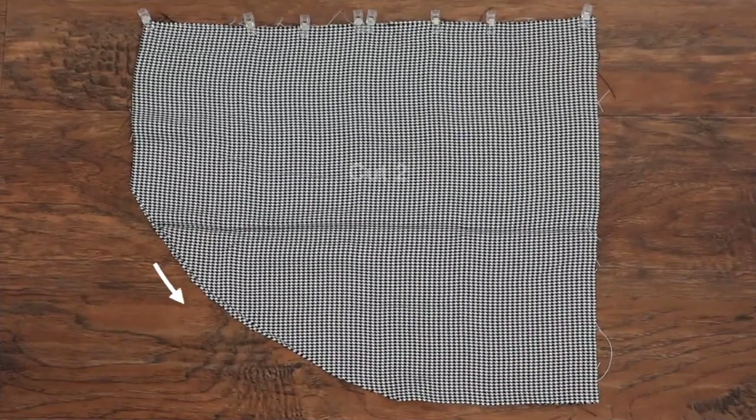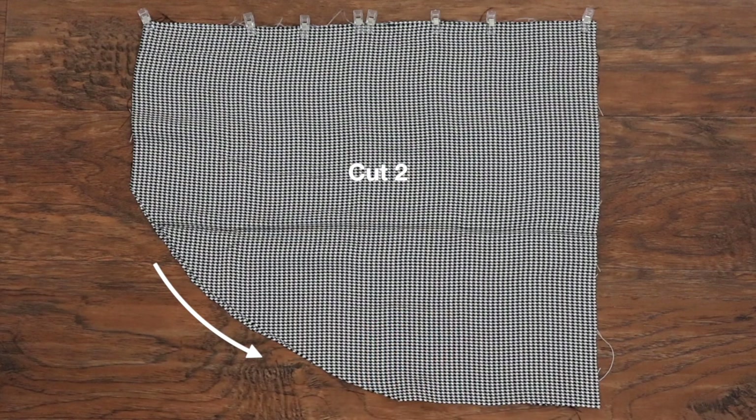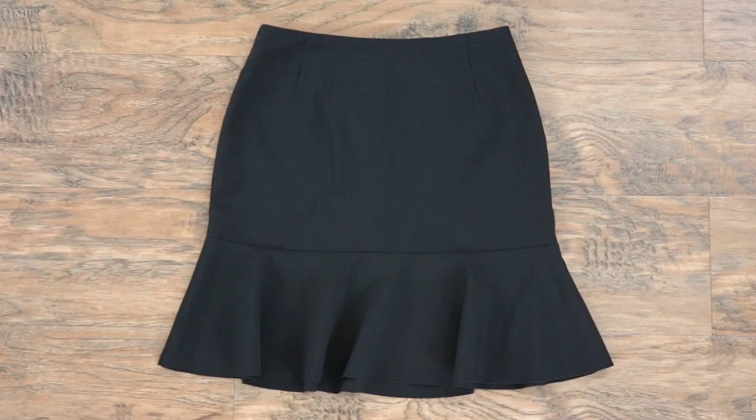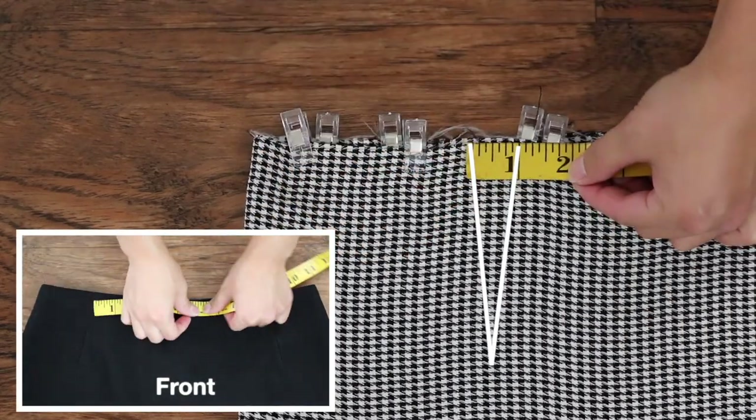The front is going to be exactly the same, but curve out one side of the pattern and you're going to need two pieces. Use an existing skirt or dress to create the darts in the same way that you created the darts on the bodice.